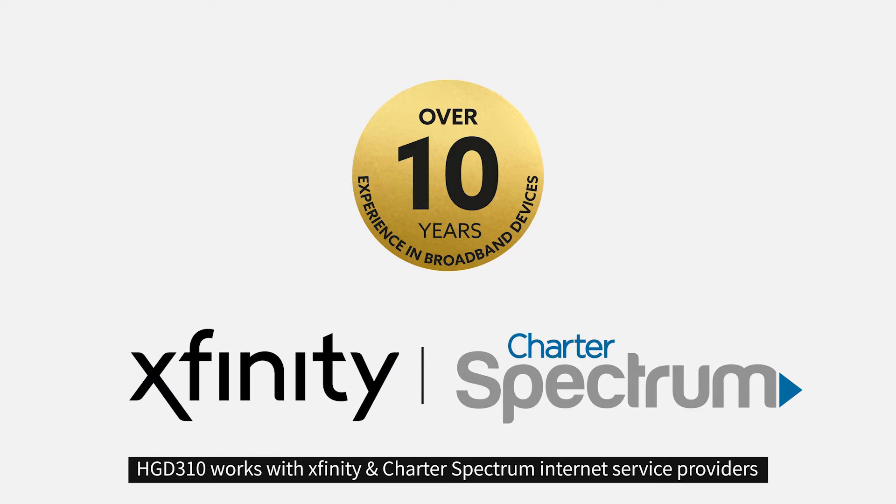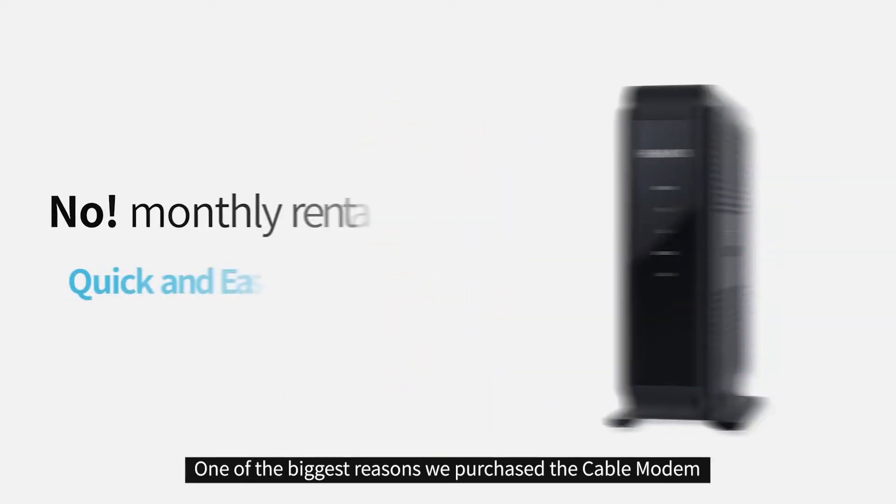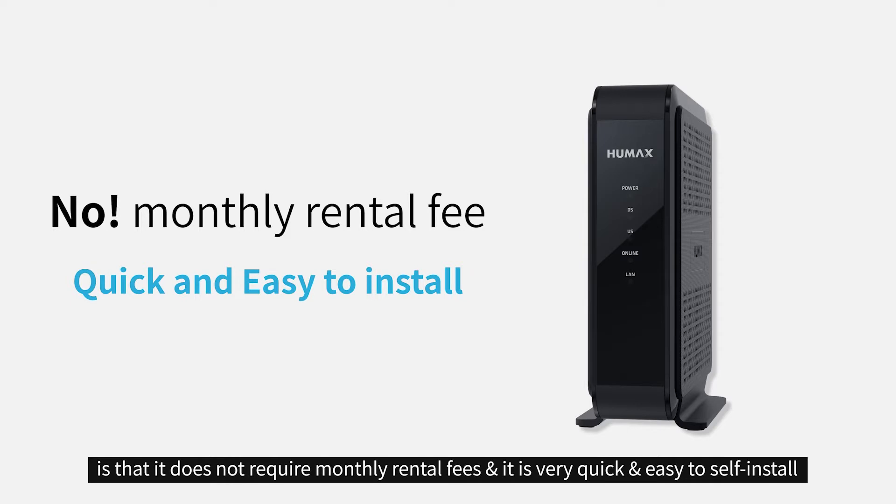HGD310 works with Xfinity and Charter Spectrum internet service providers. One of the biggest reasons we purchased the cable modem is that it does not require monthly rental fees, and it is very quick and easy to self-install.